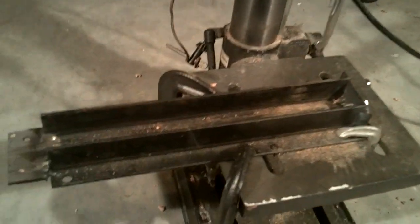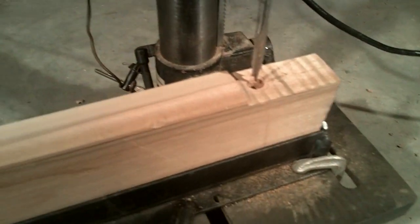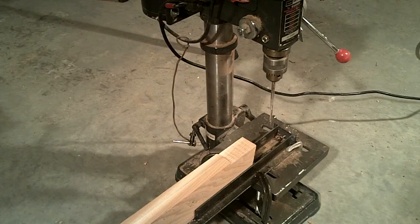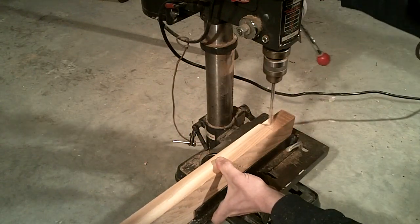I built a jig to act as a stop and keep each strut aligned properly during drilling. This allows for a consistently placed hole to be drilled near the end of each strut. The placement of this hole is important so it will fit properly into the hub and provide an accurate length for the hub and strut combination.